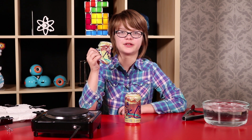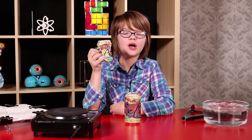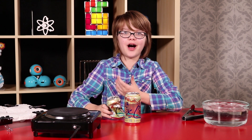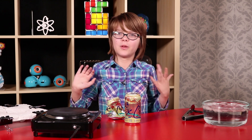The same air pressure that crushed this can is pushing on you right this second too — you just don't feel it because the pressure inside our bodies and cells is balanced. Try this at home, but if you're a kid have an adult help you, and wear safety goggles and be careful with the heat. You can even scale this experiment up like our friend Steve Spangler does and do it with a 55-gallon drum — it looks amazing and we're thinking about doing that one soon.